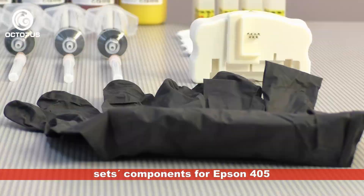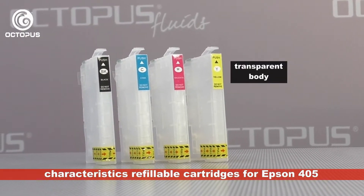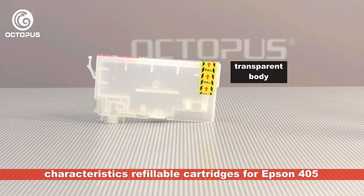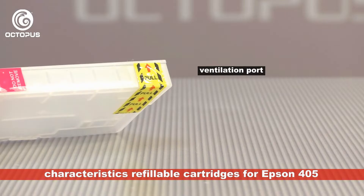Different from the original cartridges made from black plastic material, the alternative refillables are made of transparent material. This provides the opportunity for the user to see how much ink is physically inside the refillable cartridge. On the slim front of the cartridge there is a resettable ink chip, which is responsible for the cartridge's displayed ink level status.